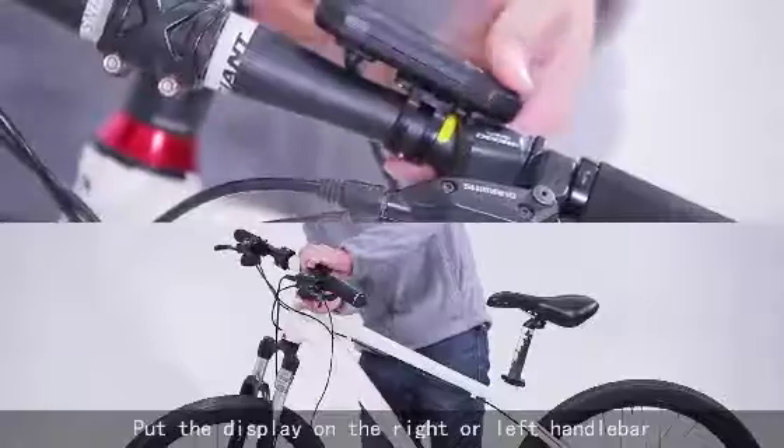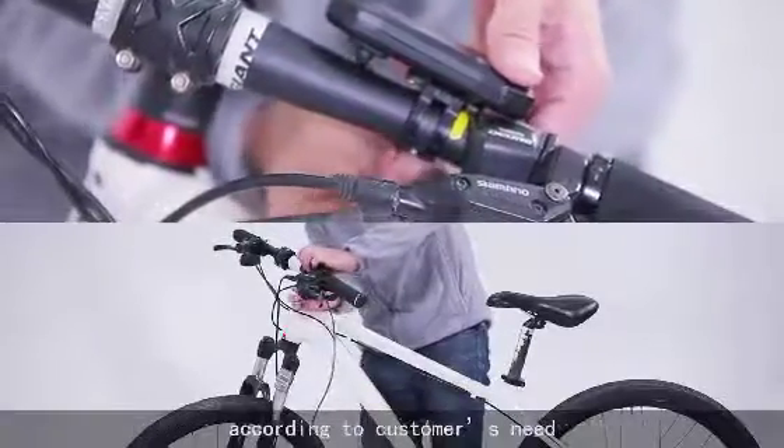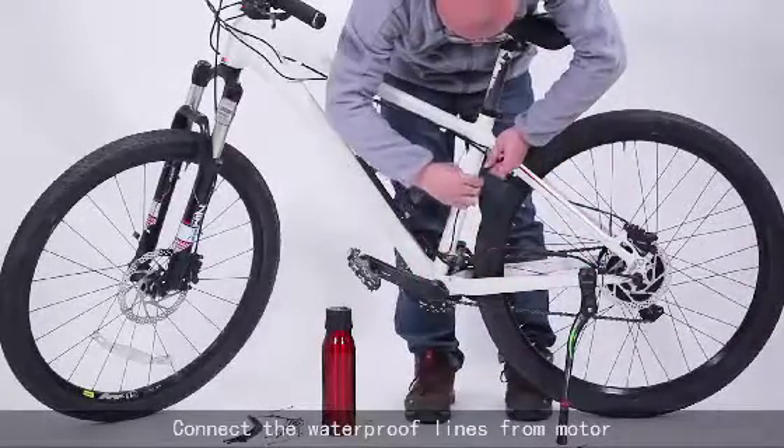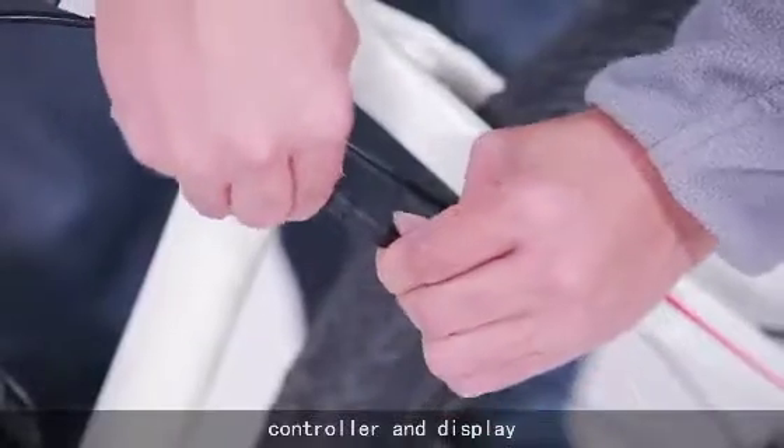Put the display on the right or left handlebar according to the customer's need. Connect the waterproof lines from the motor, controller, and display.